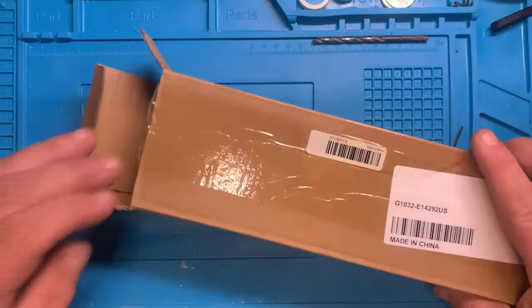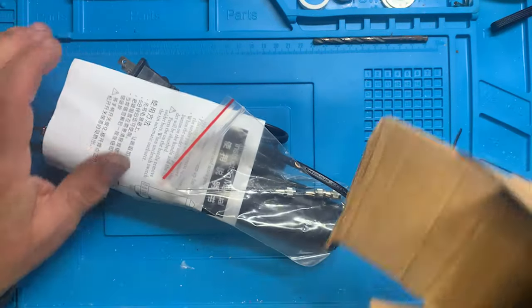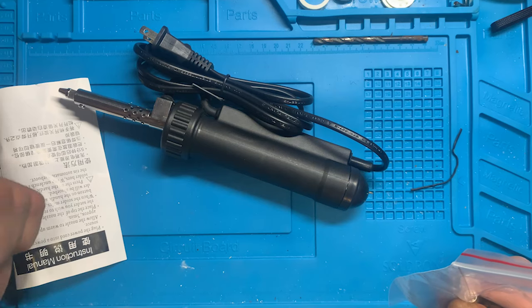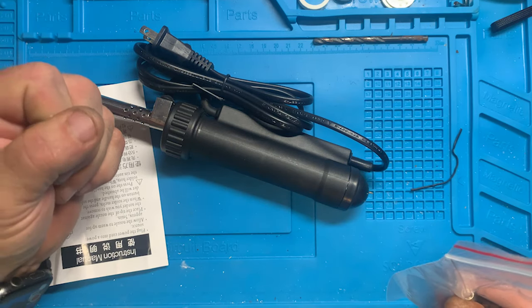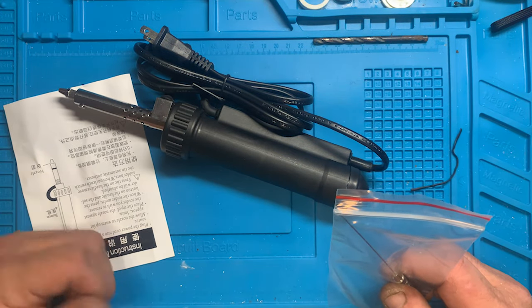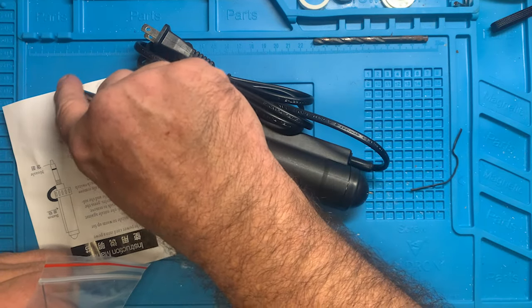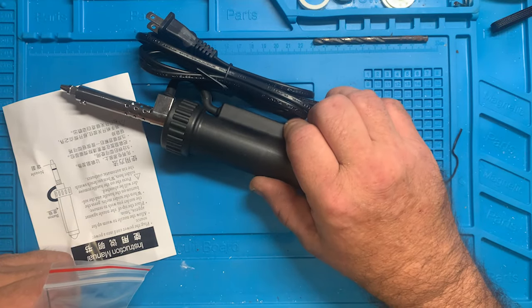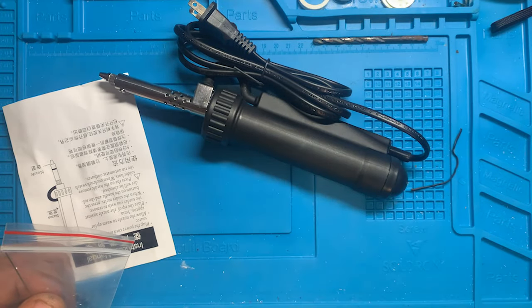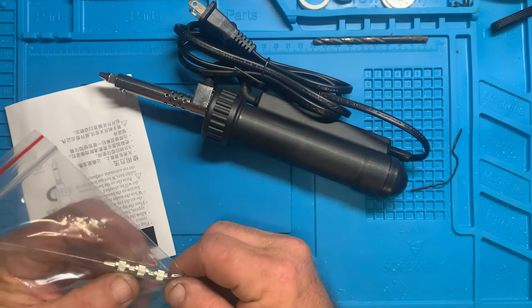We're going to take a look at this electric desoldering tool. I've had the ones I call the suckers — you push the plunger down, trigger a button as the solder melts, and it sucks it up. Those work fine. I've also got a plunger-style like a soldering gun with a cross tip at an angle and a bulb — you let go of the bulb and it sucks the solder in. That works even better. I'm hoping this one works better still and will be my primary tool.